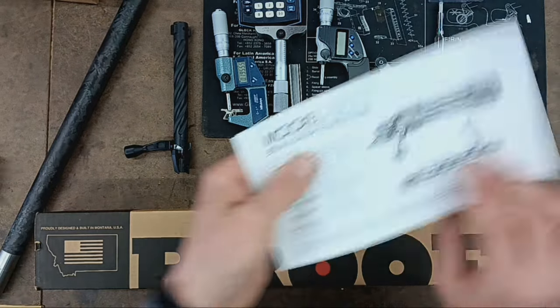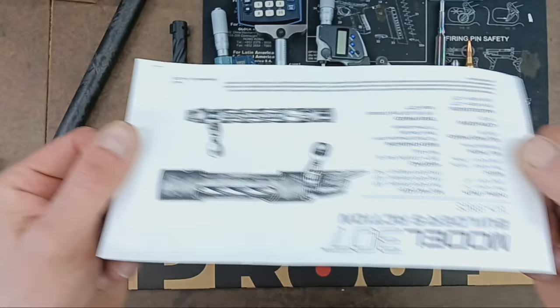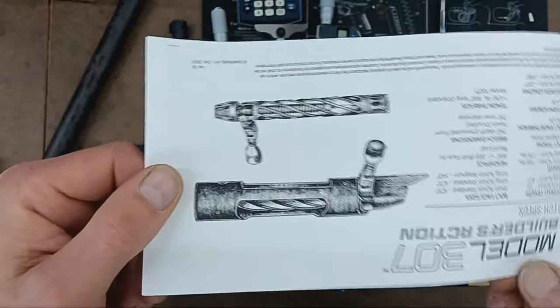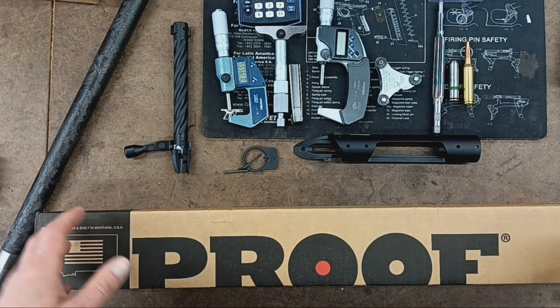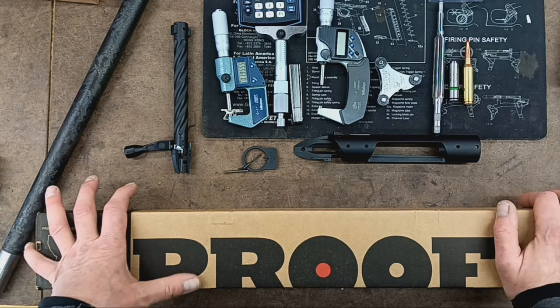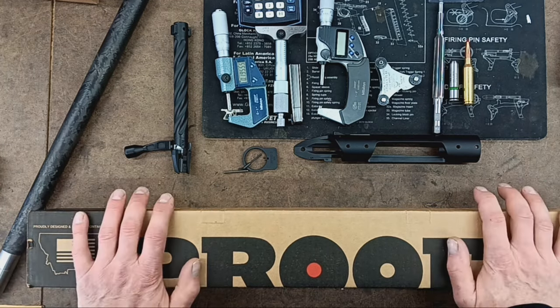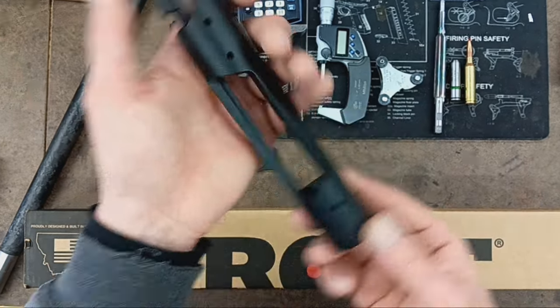Inside the box we've got a spec sheet, and they call this the builder's action — Model 307 Builder's Action. Obviously a guy like me is going to be building the rifle from the action. So onto the action itself, let's go ahead and dive right into that.